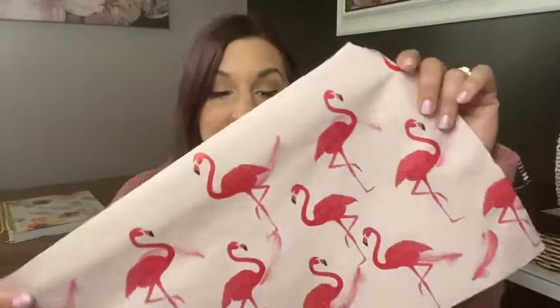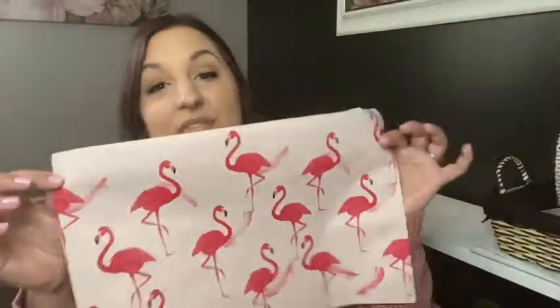Hey, it's Kate from What Tools Inside, and I want to share the poly mailers that I use. These come in a pack of 100 — this is the 10 by 13 size — and they come in so many adorable prints. This is obviously the flamingo pattern, but you can find nearly any print that you would like.